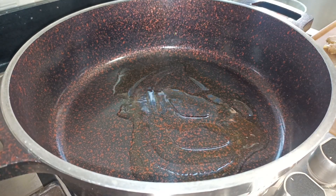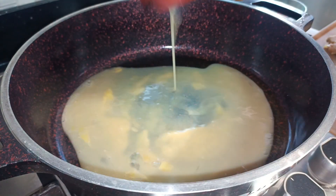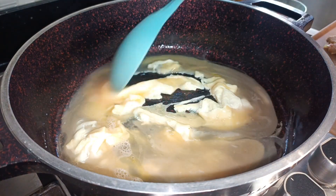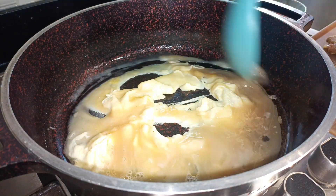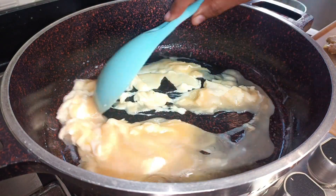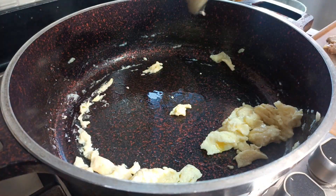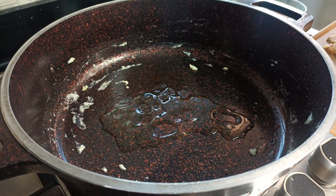Once my rice is cooked I'm going to start putting together my fried rice. Oil goes into my pan first and then I'll start by scrambling my eggs. I seasoned my eggs with just salt, but you can add powdered pepper — black or white — if you want. Once my eggs are perfectly scrambled I'll take them out and go ahead to also fry my sausages.